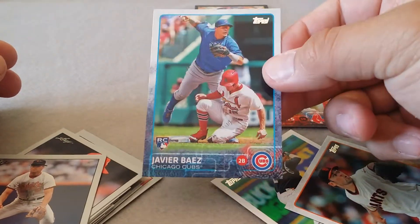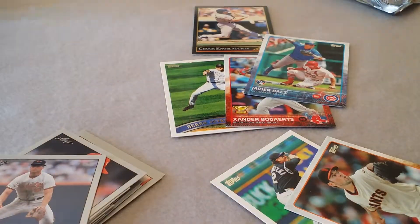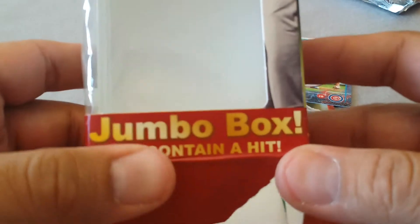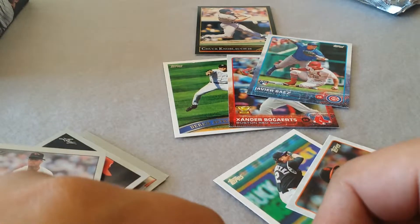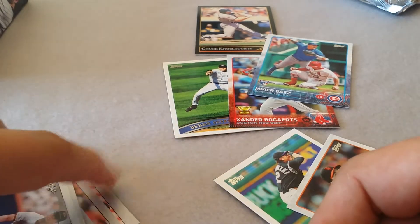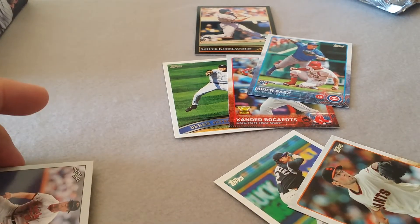Javier Baez rookie card is going to be the best out of this 100-card Fairfield box. We didn't get any hits, so that's it. I'm going to sleeve up these couple of good ones and call it a day. Thanks for watching guys, really appreciate you clicking on me - best of luck, have a great day!